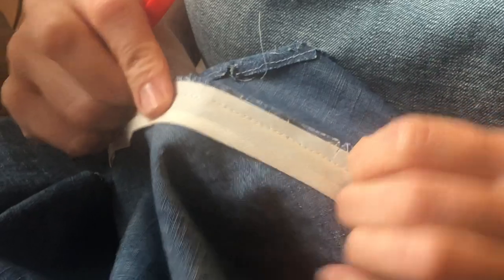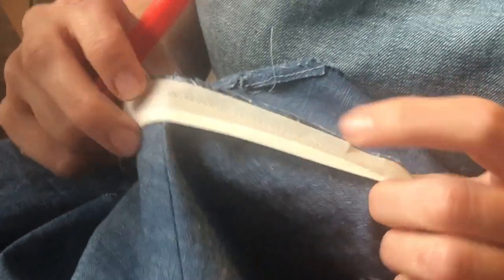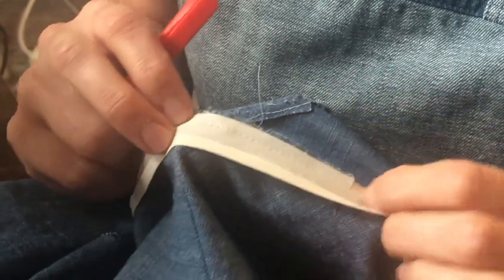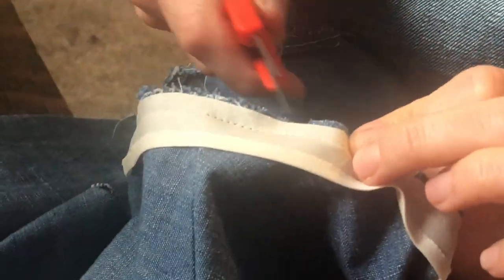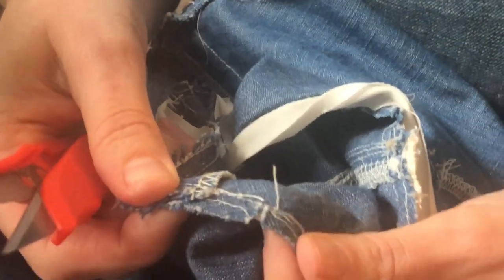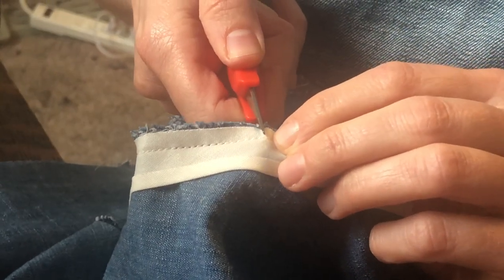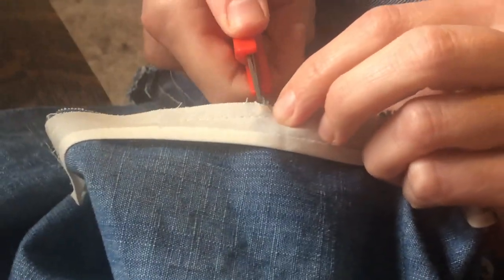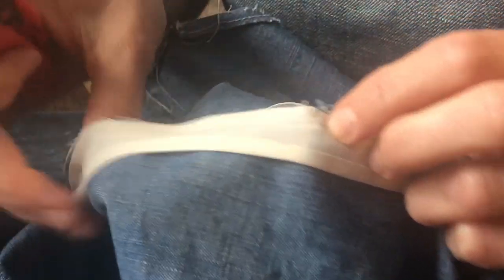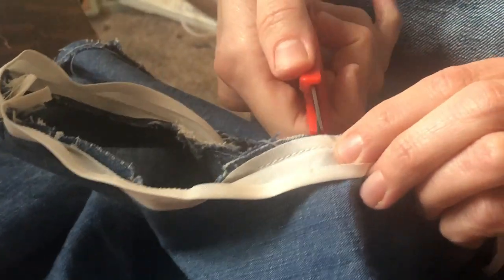Normally what you want to do with binding, especially in a curved area like an arm hole, is go around and clip so that the arm hole will open up. I already have clips in there because I had already made my arm hole, but I'm just going to go through where the clips are at the binding points and make sure I go to but not through my stitching. If you go through it, boom — you've got a hole. I'm mimicking that and making sure there is nothing under there that I do not want to cut.